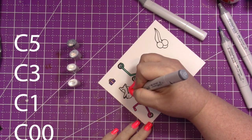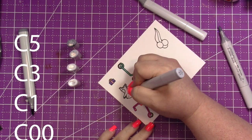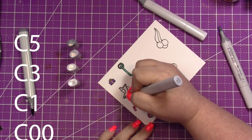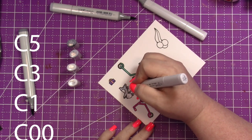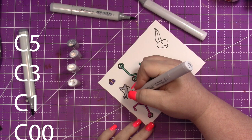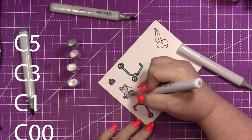For the mouse, I'm coloring them in the C's — C5, C3, C1, and C00. I leave the colors on the screen because the light reflects off my caps and you can't see them. I am coloring a little differently than what I normally do. I wanted something a little bit lighter — normally I deal with dark saturated colors.